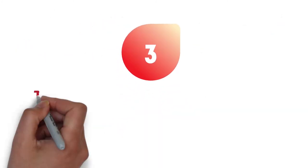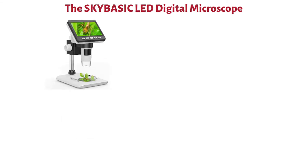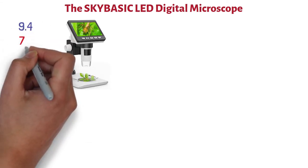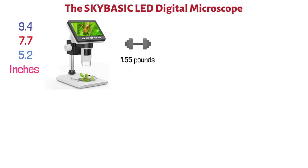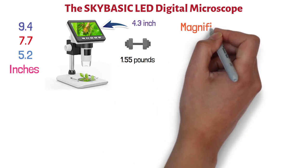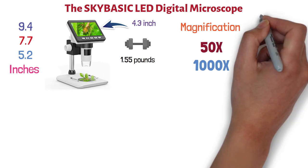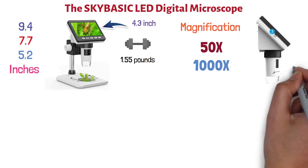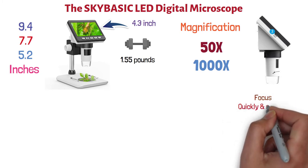At number three, we have the Sky Basic LED Digital Microscope. The dimensions of this product are 9.4 by 7.7 by 5.2 inches, and it weighs 1.55 pounds. This microscope features a 4.3-inch LED screen and is capable of magnification from 50 times to 1,000 times. Its smooth rotating head makes it easy to work with, and the precision, fine, and coarse focusing brings specimens into focus quickly and sharply.